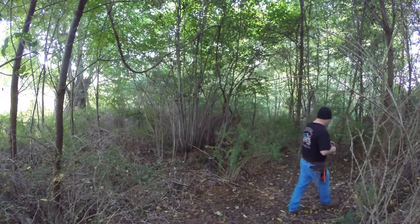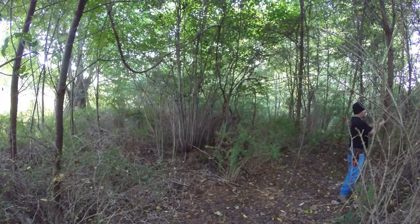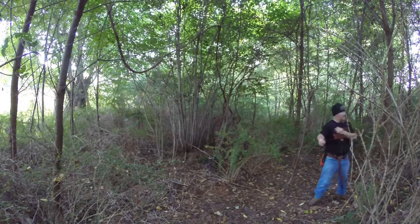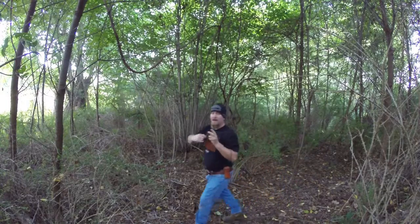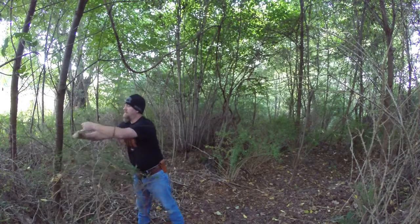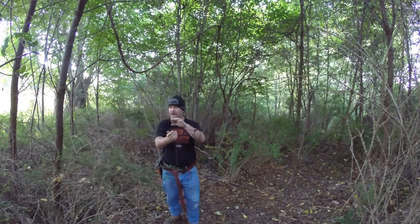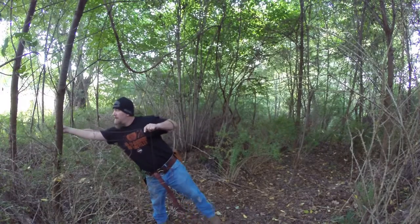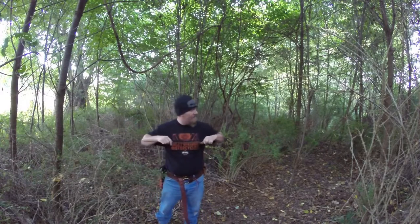We've got our tent peg. I'm going to walk over here — I have a bowline in the end of the 550 cord, and that bowline always stays in the 550 cord. I'm going to come around this tree, pull my tag line back through. And where I want this is right about high chest level.